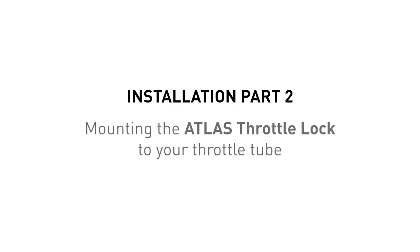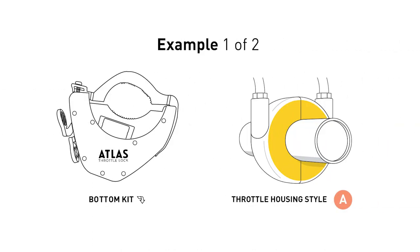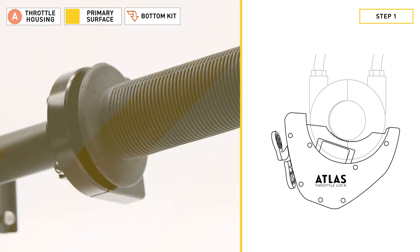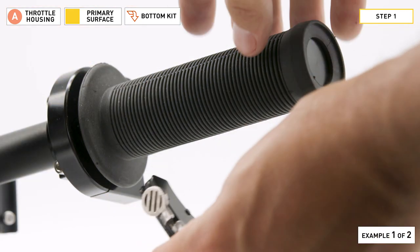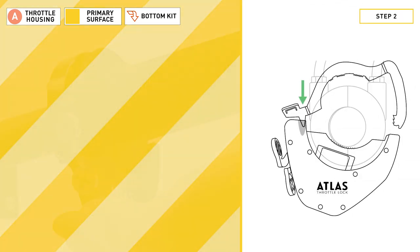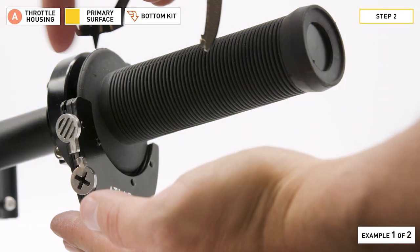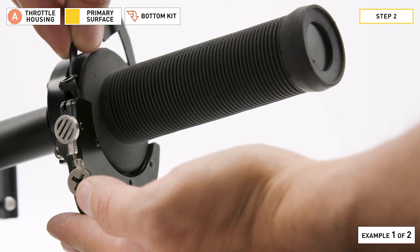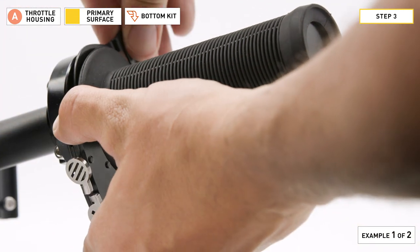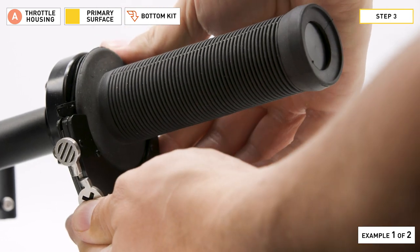Installation Part 2: mounting the Atlas Throttle Lock to your throttle tube. For our first example, we'll be installing the bottom kit using the primary surface of an A-style throttle housing. Step one: hold the body piece with its teeth touching the throttle tube between the throttle housing and the grip flange. Step two: take the clamp arm and slide the clamp arm tooth into the V cutout. Step three: align the clamp arm's ratcheting teeth with the ratcheting channel on the body piece, then press the clamp arm two clicks into the channel.